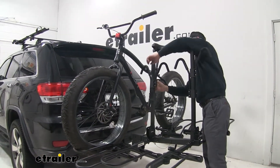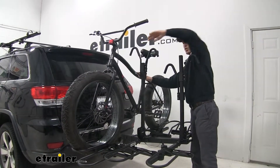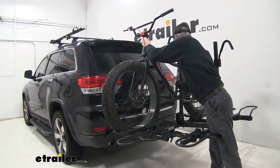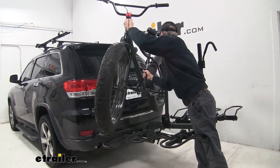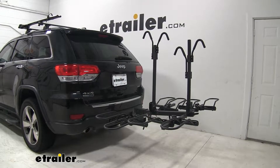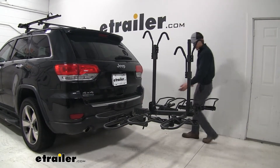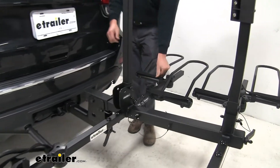For demonstration purposes, I'm going to keep that in place. You can still remove it this way, but it makes it a little bit more difficult. What I like to do is just replace those hook and loop straps so they're not hanging around while we're on the road.